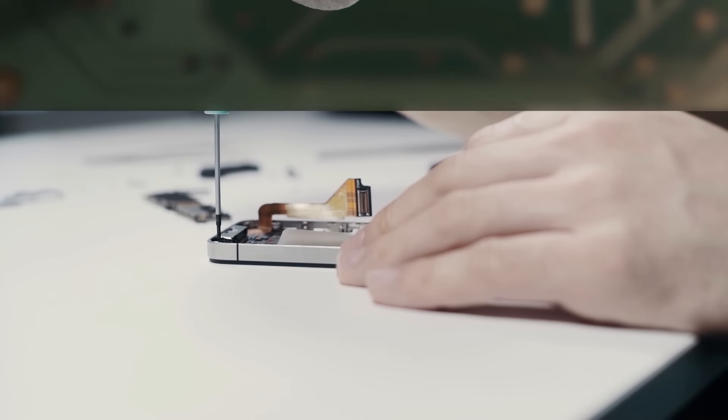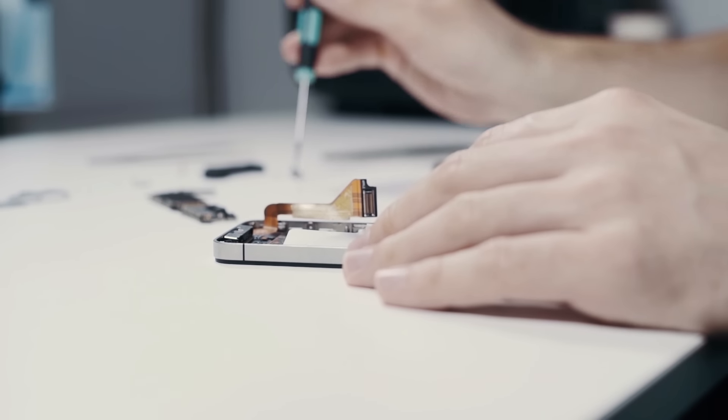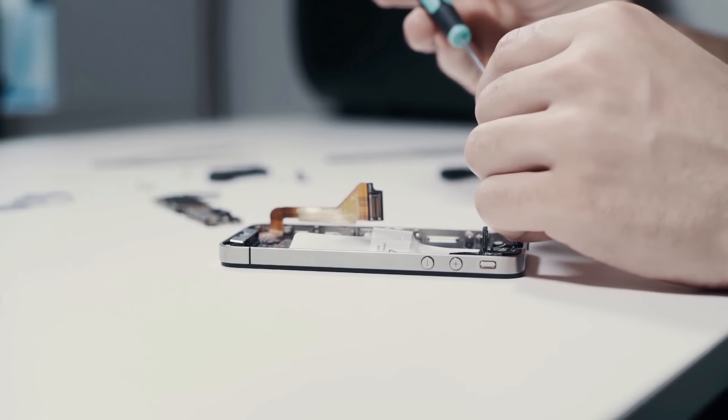Bringing us to an age where our right to repair is questioned, and many random screw designs have appeared to make it harder for us to take apart our gadgets.